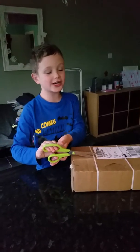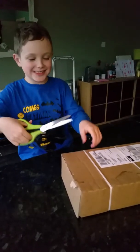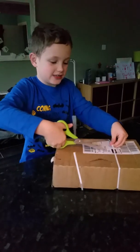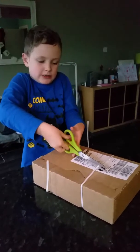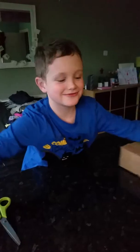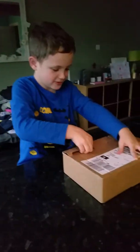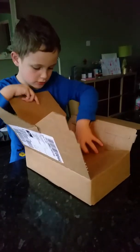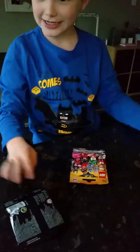YouTubers, it's Brick Charlie here! We've got a box from Lego and we're gonna see what's inside. Here it is — now we'll see how many figures we've got in here. I don't know how many, but we'll have to find out. Look, they sent us a note here. And here are the blind bags — we're gonna open them now.